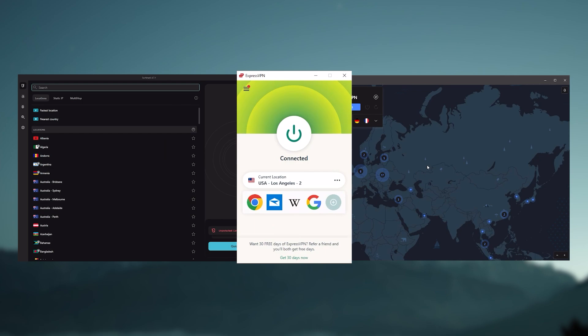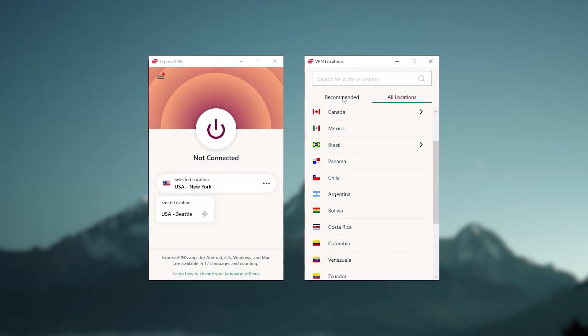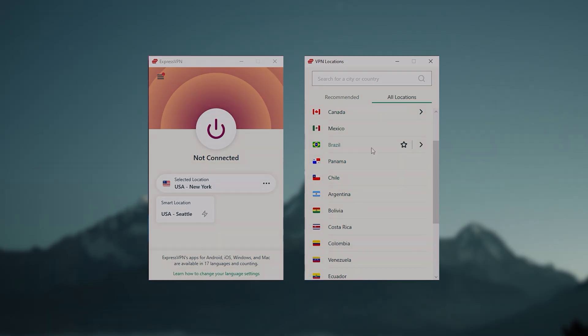Ultimately, whenever people ask us what the best, most reliable VPN is and don't mind spending a few extra dollars to ensure the highest level of reliability, ExpressVPN is our trusty go-to choice for those looking for a premium VPN.